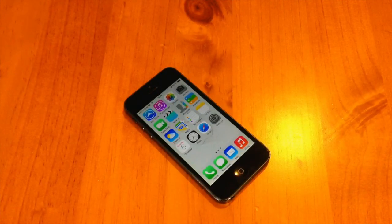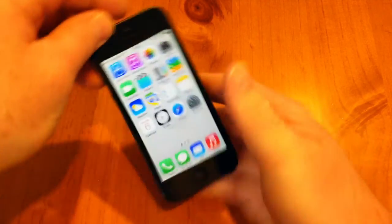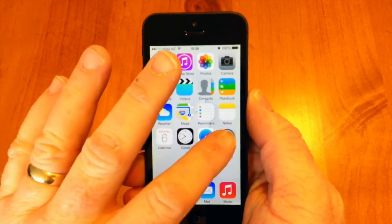Hey, what is going on guys, my name is Ian from iMobileAdvice, and today I'm doing a little video on how to use the handwriting feature in iOS 7. This feature can be used in apps like Safari, Messages, and Notes. So let's just jump right into Settings.